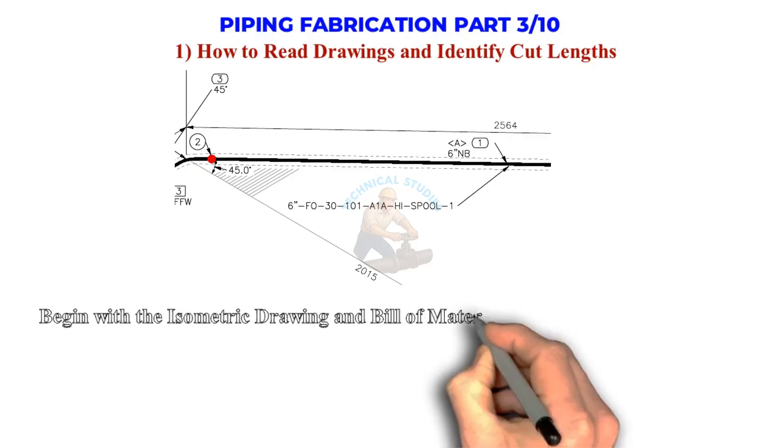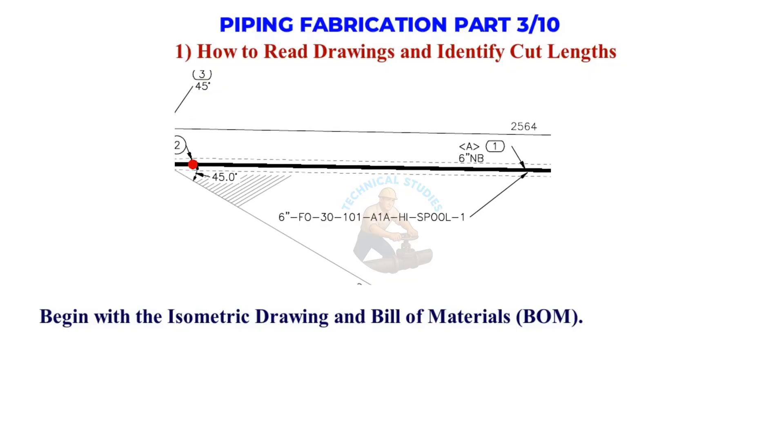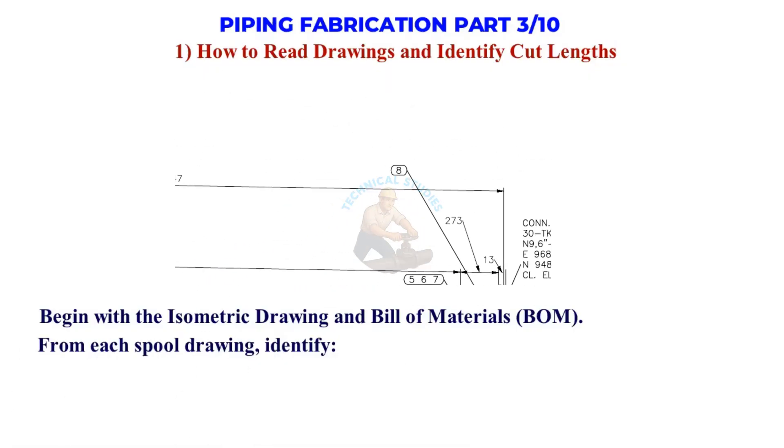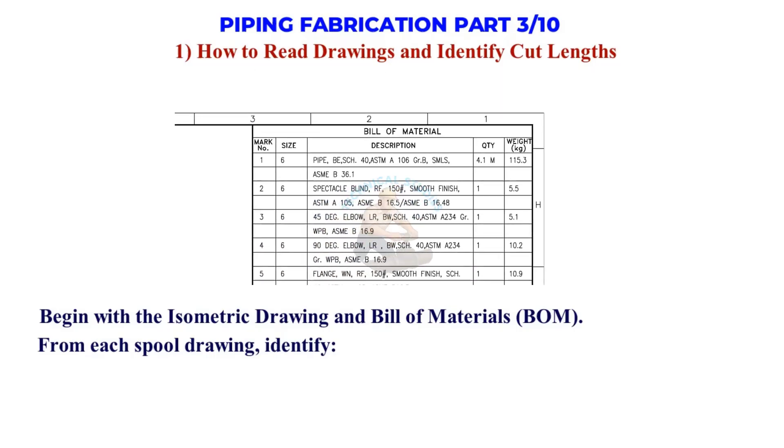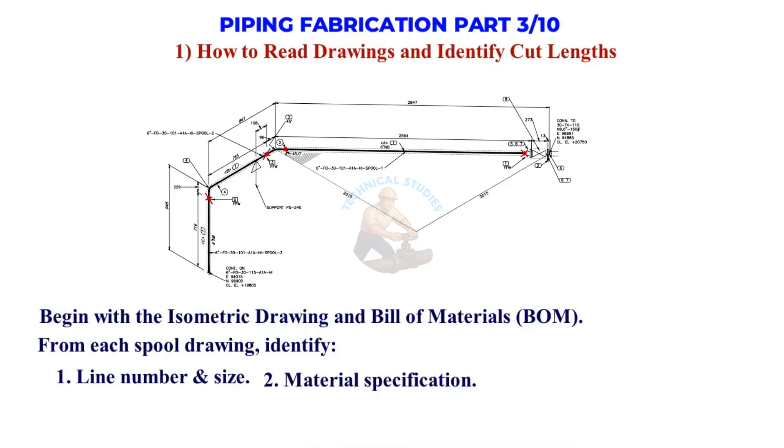How to Read Drawings and Identify Cut Lengths. Begin with the Isometric Drawing and Bill of Materials. From each spool drawing, identify the line number, size, and Material Specification, then find the cut length between fittings.